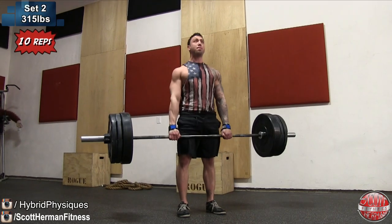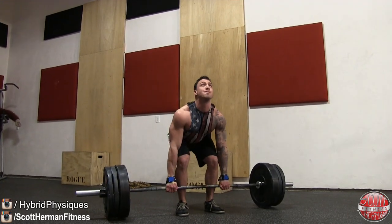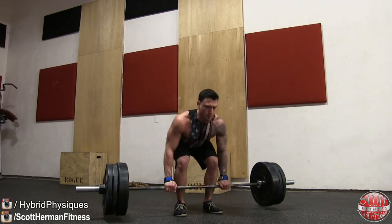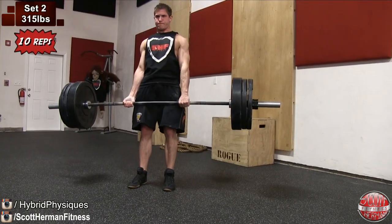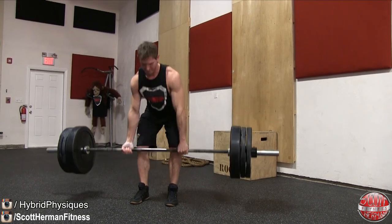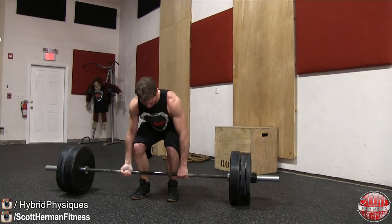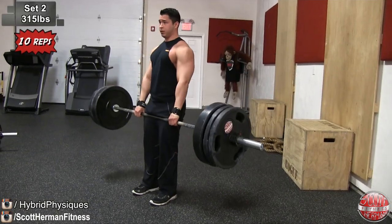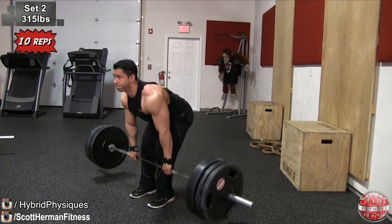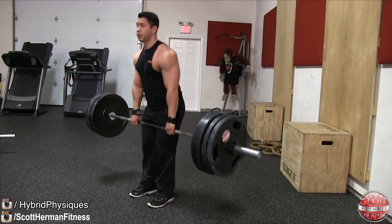Moving on to set two — bumped up to 315 pounds for 10 repetitions. You'll notice we're doing a dead stop between all the reps; I've completely gone away from bouncing the weight off the ground. I want to improve my overall strength and power, so I'm gonna need to pick that weight up from a dead stop as many times as possible. The bounce does help, and I want to improve my deadlift.